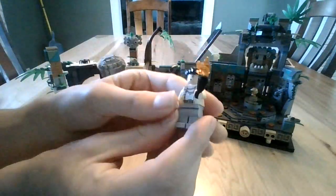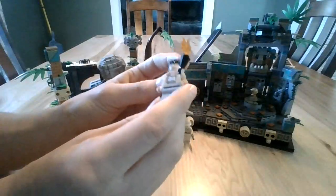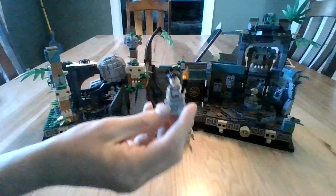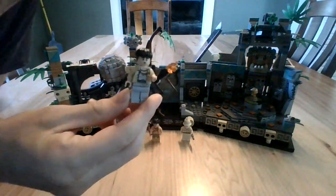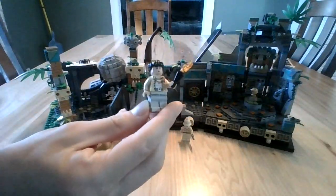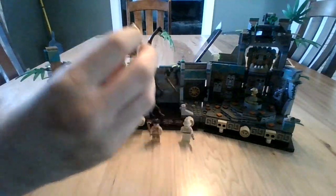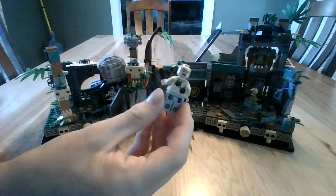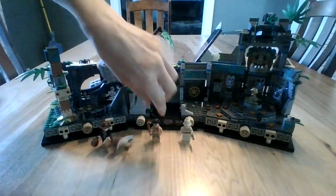Next up, we have Satipo. This is the one that goes with Indy to steal the Golden Idol. He's got his torch, because if you remember in the actual movie, he does carry the torch throughout most of this scene. And then he's got tarantulas on his back, and he also has an alternate expression.